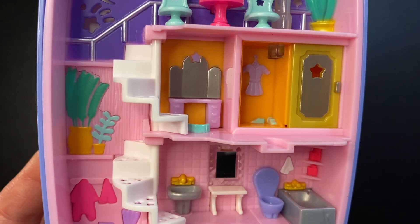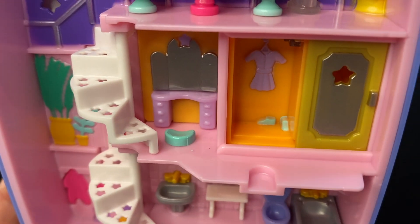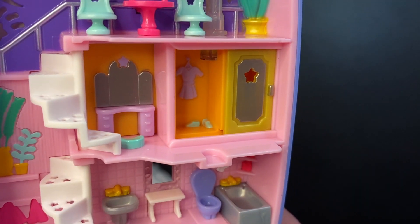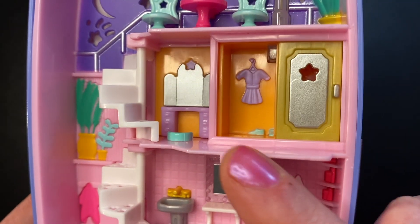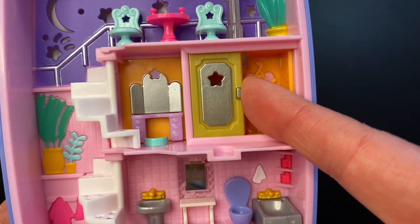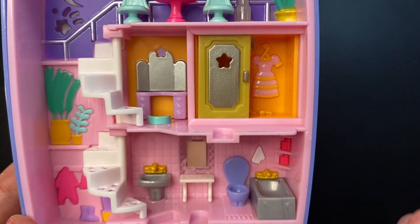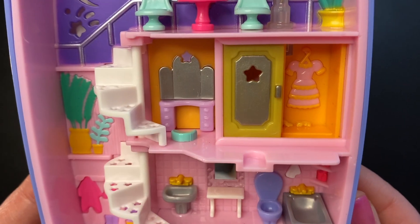Going down the stairs, they are white with more star cutouts. We land at a dressing room closet area with a teal-like green seat in front of a purple vanity with a silver mirror and a little star at the top. Moving over, we have a spot for our dolls to stand and a closet. On one side you can see a purple dress and a couple of shoes; slide the door over and we see a fancier pink and orange dress and another pair of shoes. The door is kind of a pukey greenish yellow — not my biggest fan.